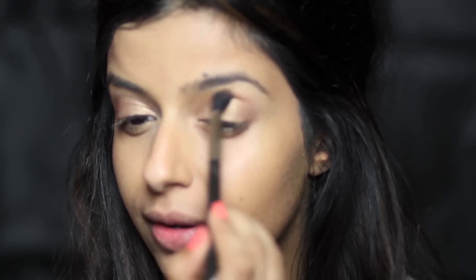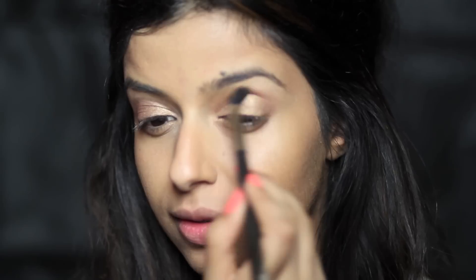Then I'm going to take my Hourglass Bronzer — I just want a matte brown colour and this was the first thing at hand — and apply that into the crease of my eyes.